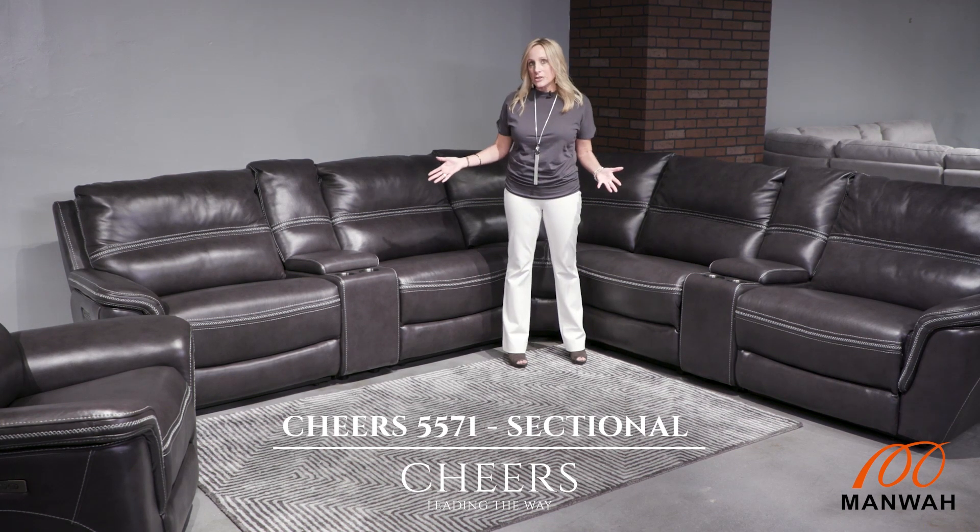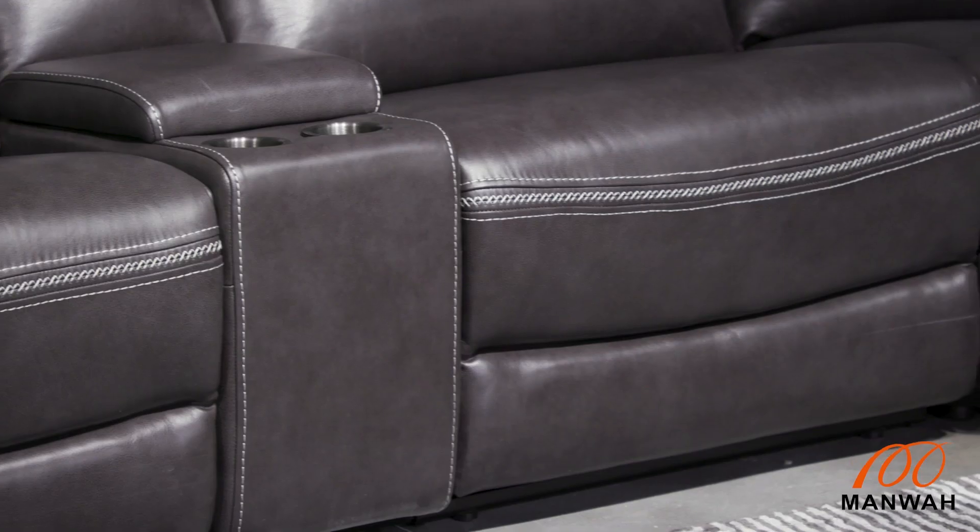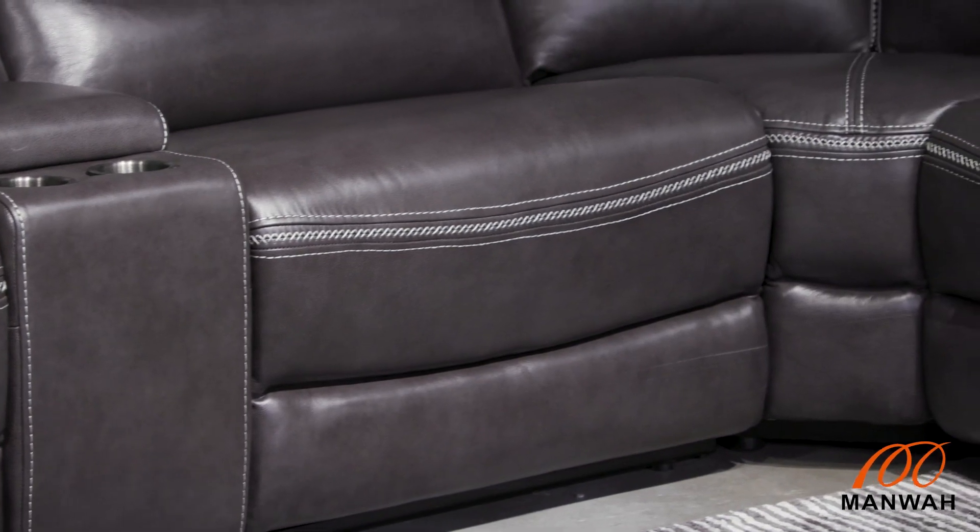It's a seven-piece sectional, but there's something unique about this group because it is called Triple Play. Triple Play includes functionality with power headrest, power lumbar, and also power footrest. So you have a lot of function to provide the maximum comfort — you can adjust the headrest, lumbar, and footrest based on your comfort level.